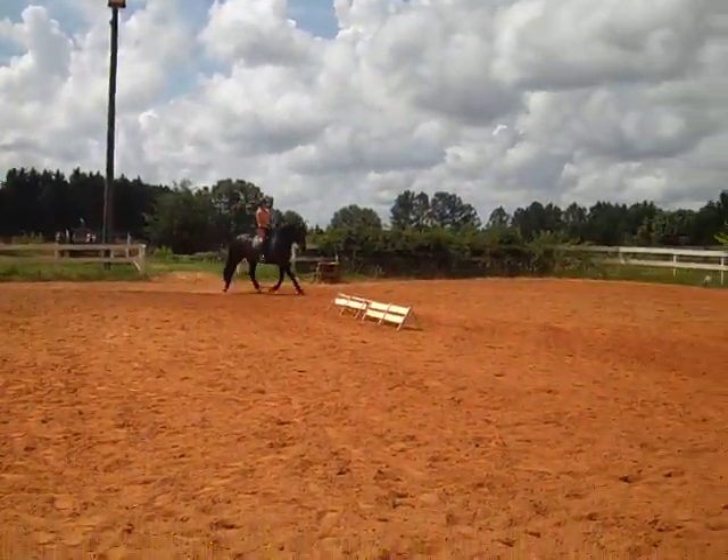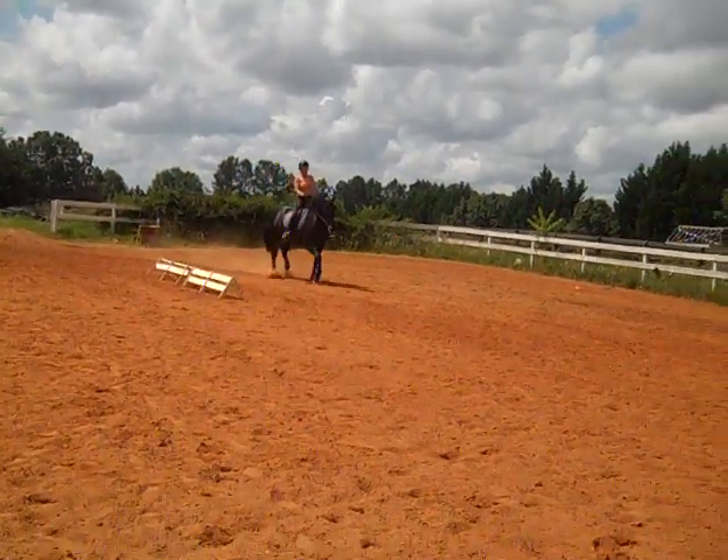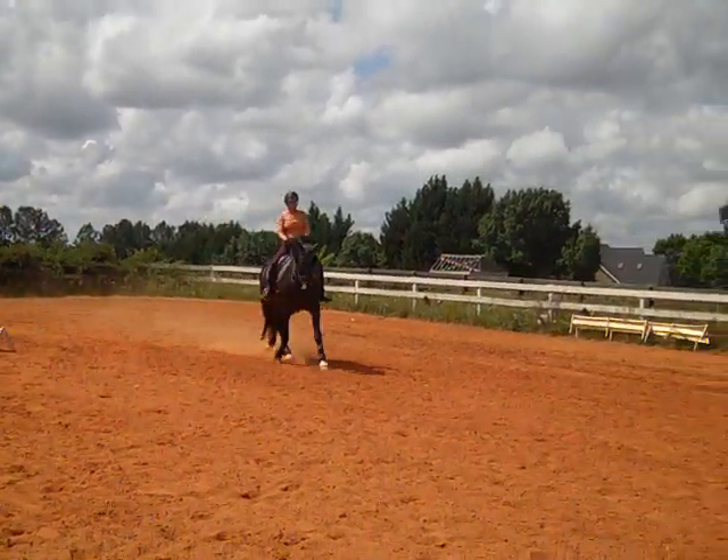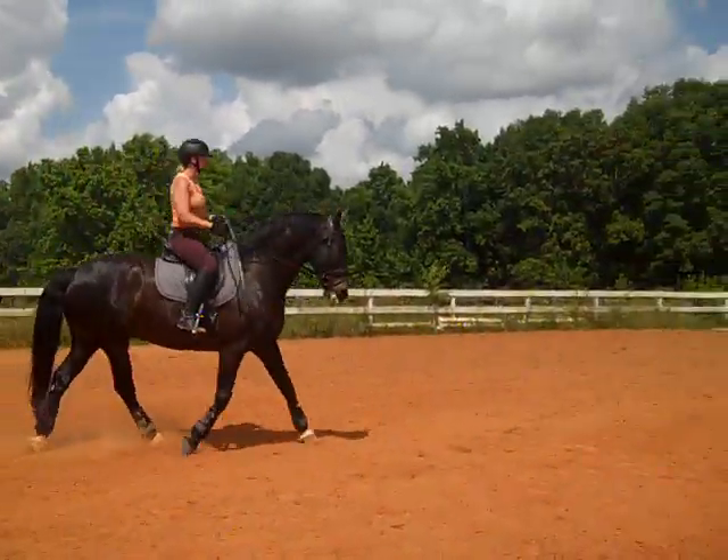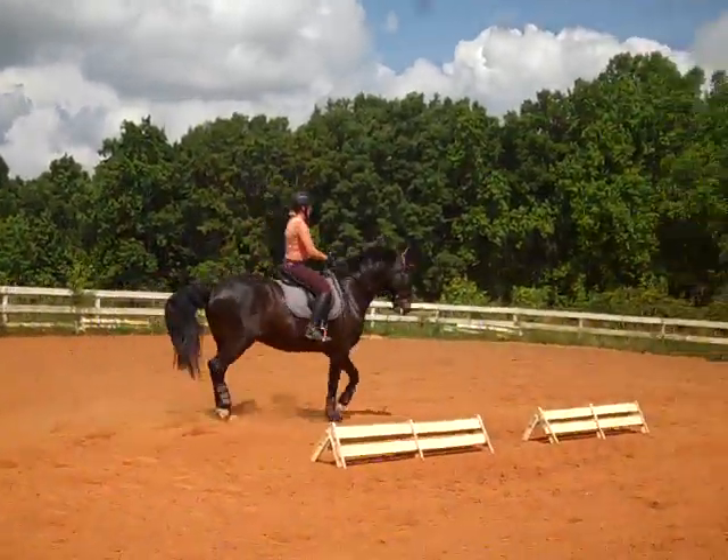Susan's making sure she can see between his ears so she's got the right position in the front. And then we're adding the back end. More activity. You should see him crossing over now, Susan. Your rein needs to be shorter. That's where he's slow.